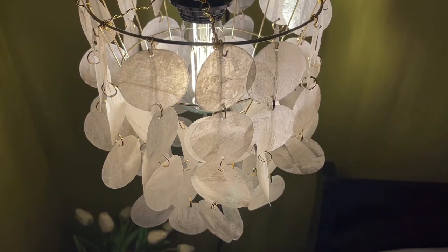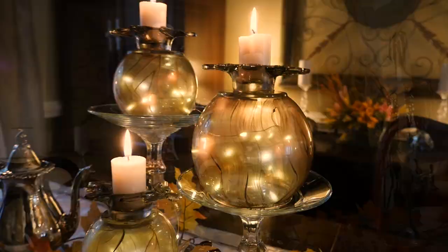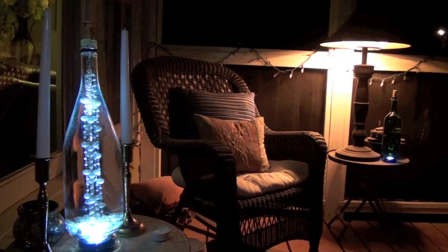Since I've been doing quite a few lamps and lighting projects recently, I thought I'd show you my top 10 lamp and lit DIY decor pieces I've created over the years, to give you a few ideas you may have never thought of to brighten up your space.